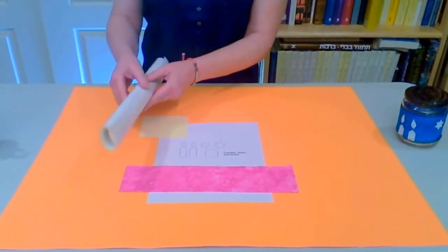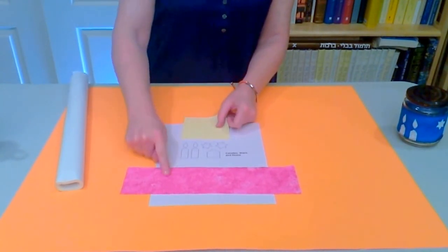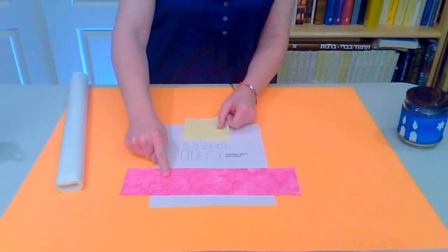You'll need adhesive web, fabric for your appliqués, a pattern, and the background fabric, which is the project that you're working on.